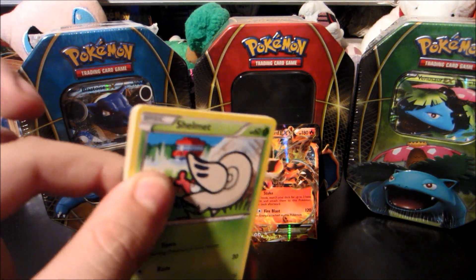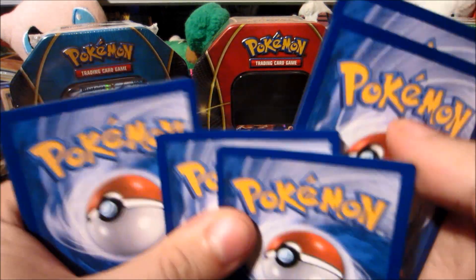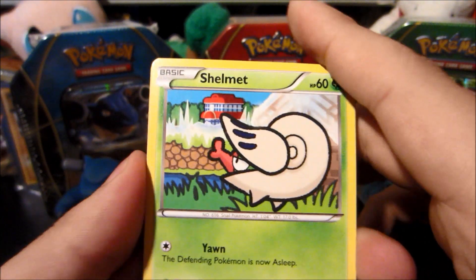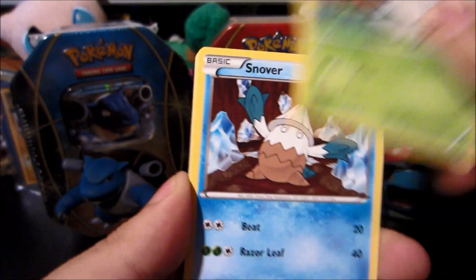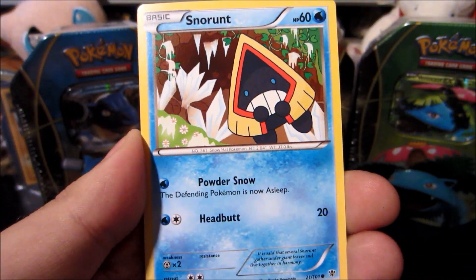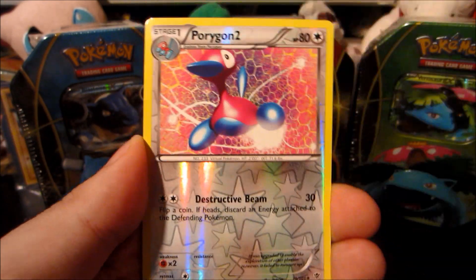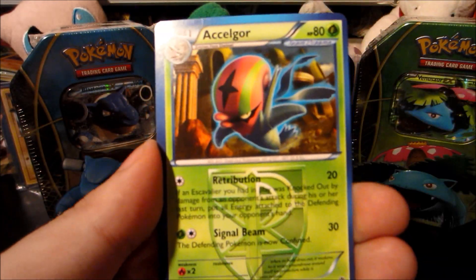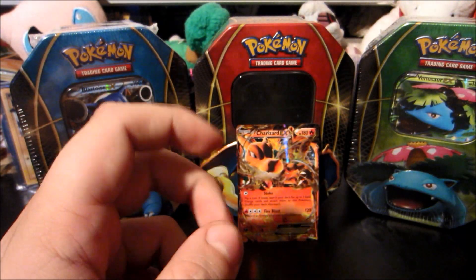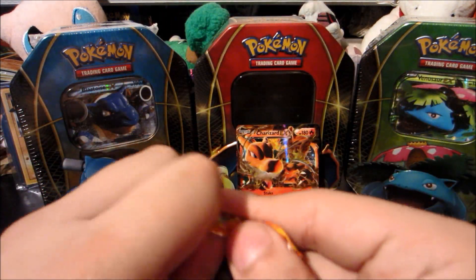The Plasma Blast pack has Palkia EX on it. I'm hoping to pull a Genesect EX full art or Virizion EX full art — those would be amazing. Let's see what we get. We start things off with a Shelmet — very nicely drawn — Snover, Ducklett, Porygon, Snorunt, Energy, Pokemon Catcher — too bad it's not as good anymore — Root Fossil, a Porygon 2 reverse, and the rare is an Exeggcute rare. Maybe they reprinted Exeggcute way too much.